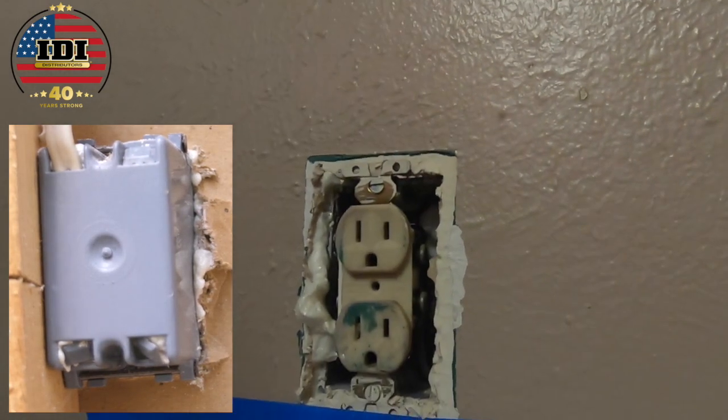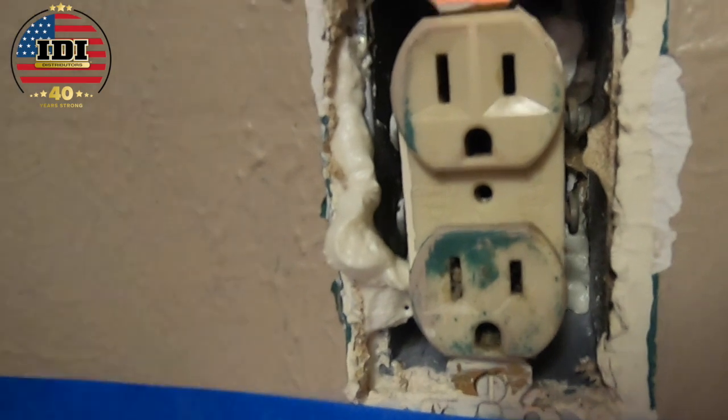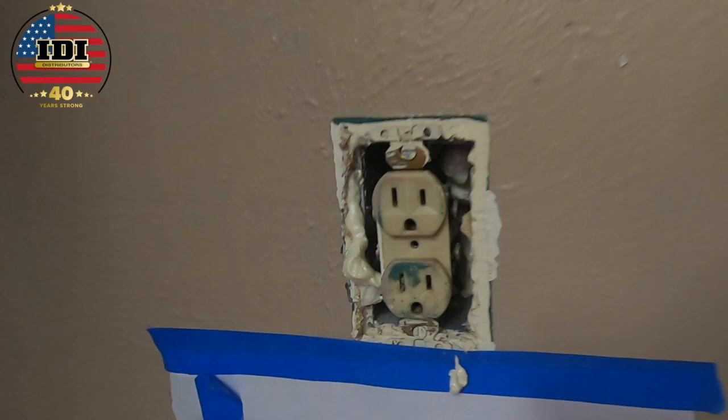Looks good, Ken. In about 15 minutes we can just knock that piece off, put the plate back on, and we are done — knock it off with a knife.